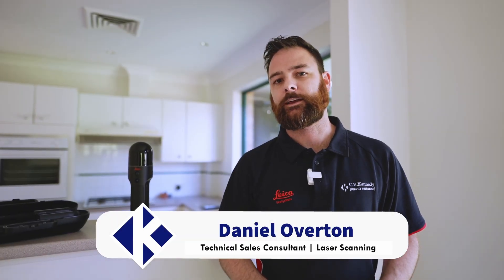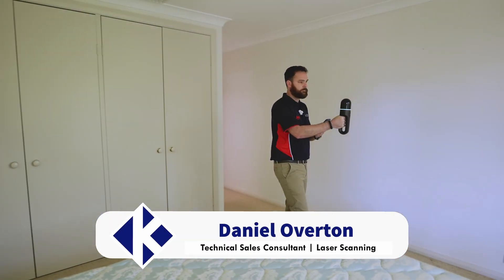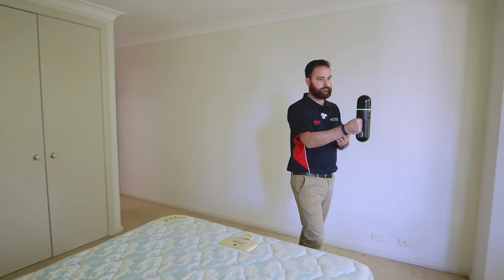Hi, I'm Daniel Overton from CR Kennedy here in Sydney, Australia. We're the Leica Geosystems distributors here, and we're here today in this empty property to take the Leica BLK2Go through its paces.